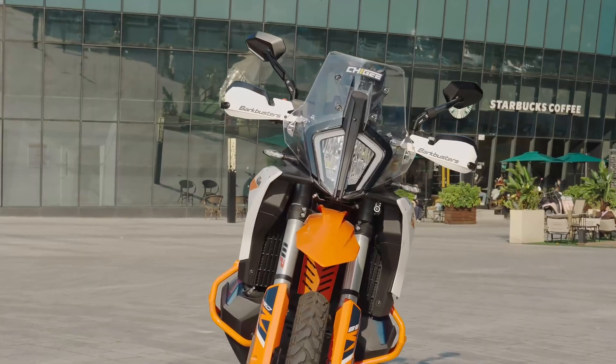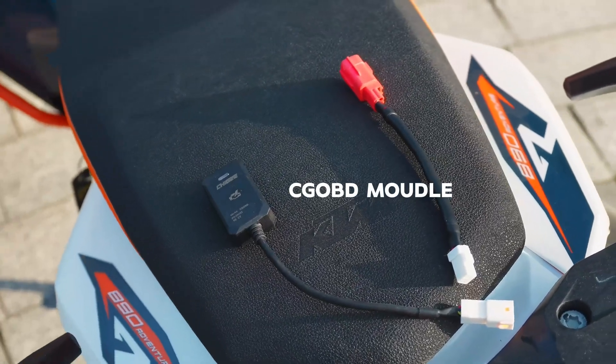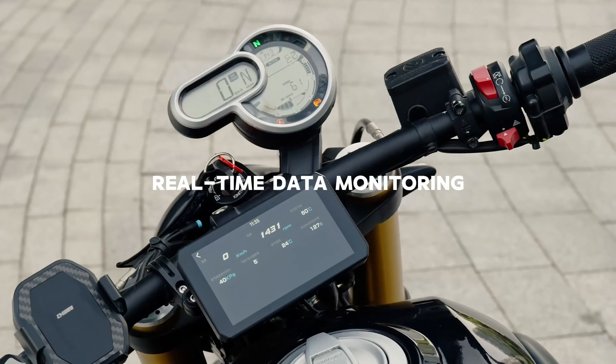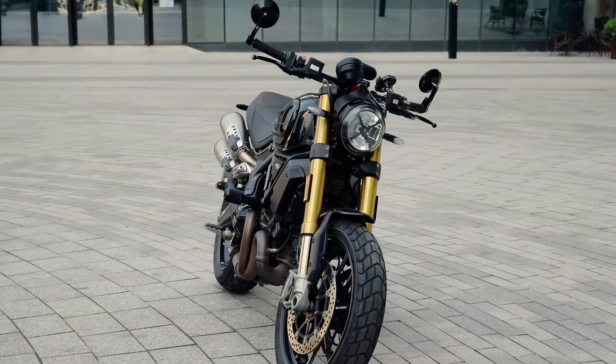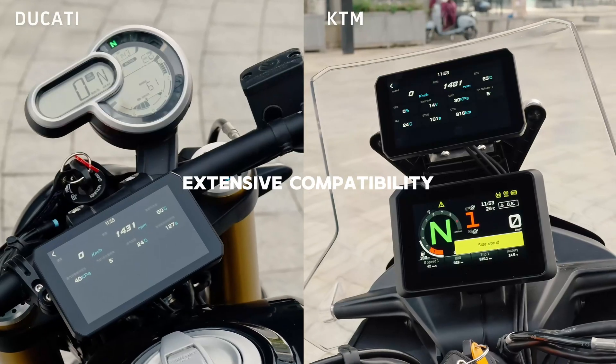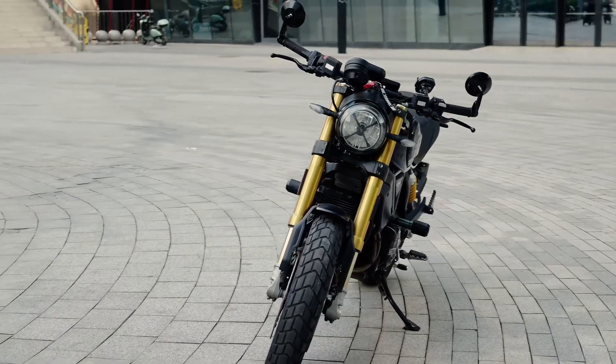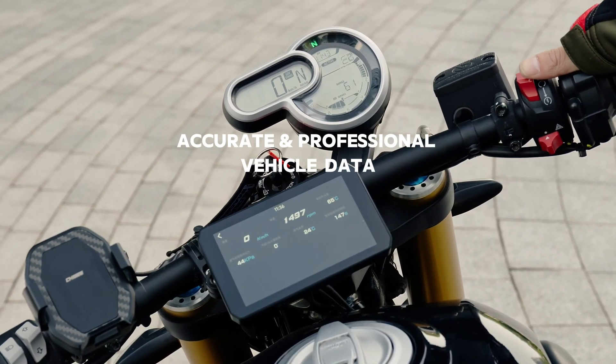The newly launched Shiji CGOBD allows you to monitor your vehicle's engine performance in real time. It is no longer limited to specific brands or models, and precisely presents professional vehicle data.